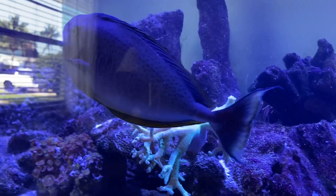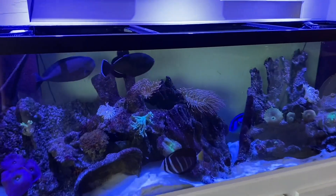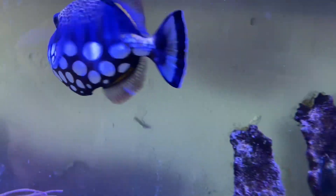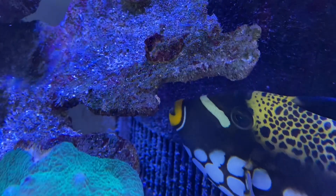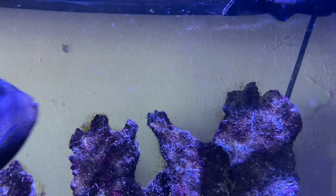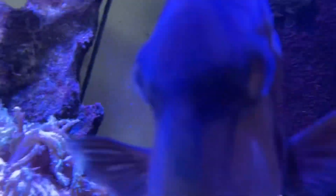Here we are a week later — a full seven days — coming in to check on the fish and do another dose. We're going to do a 25 to 30% water change and then one more round of treatment. The fish look active, they're moving around, the customer says they've been eating and acting normal — all good signs. They don't seem to be lethargic at all.